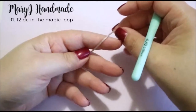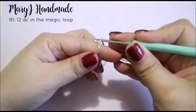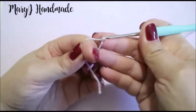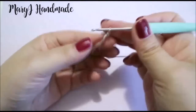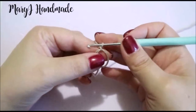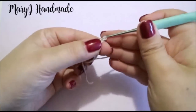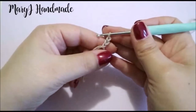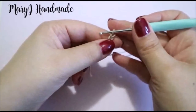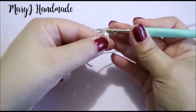Start your first round with a magic loop. Now we have to work 12 double crochet in it. Chain 2 for your first double crochet, then 4 double crochet. Yarn over, insert the hook in the stitch, grab the yarn and pull it through the stitch.